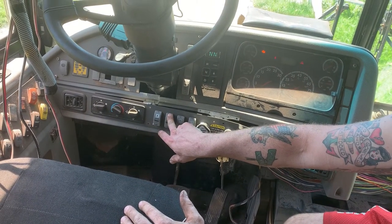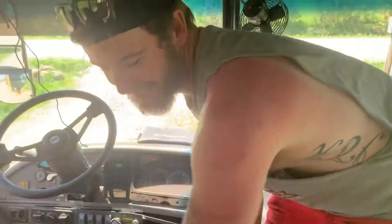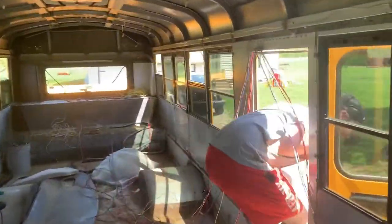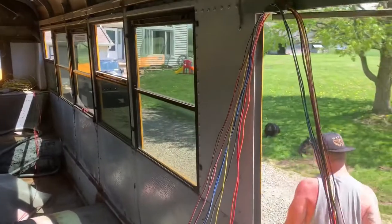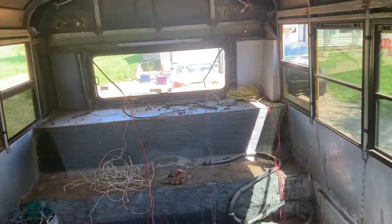Let her do her thing. Because I have the trunk open — the trunk has to be closed in order for that to work. That was like a little heart attack.